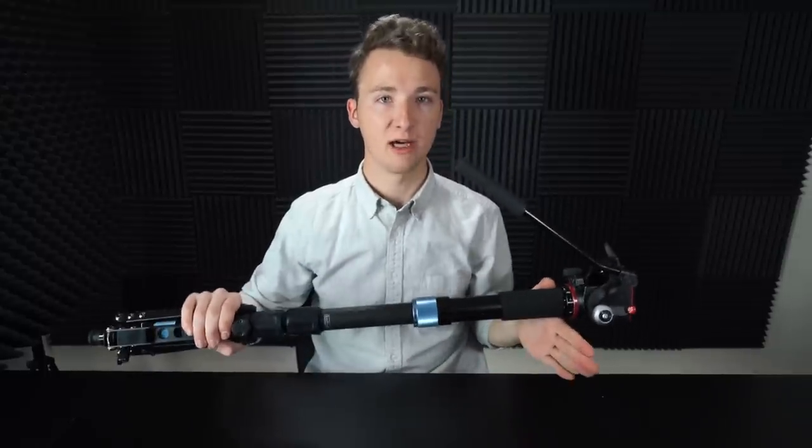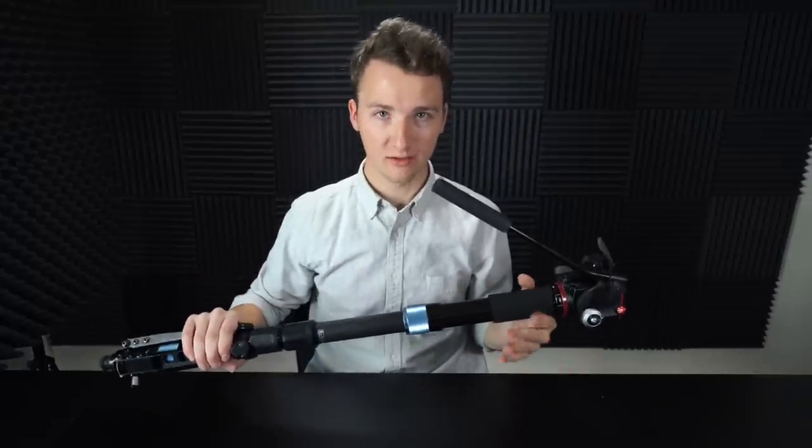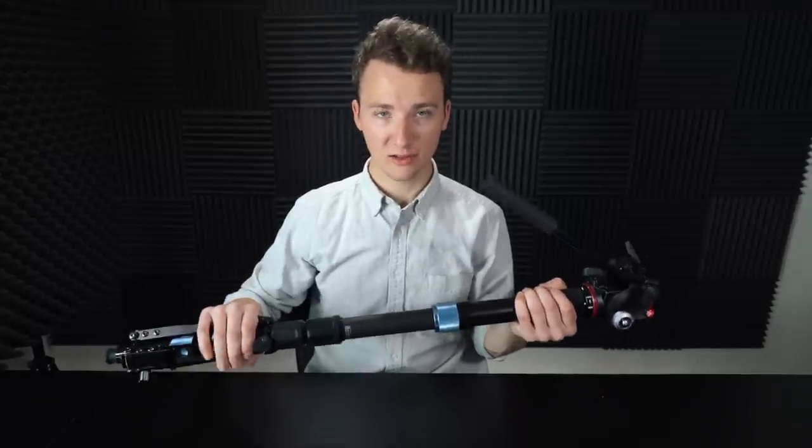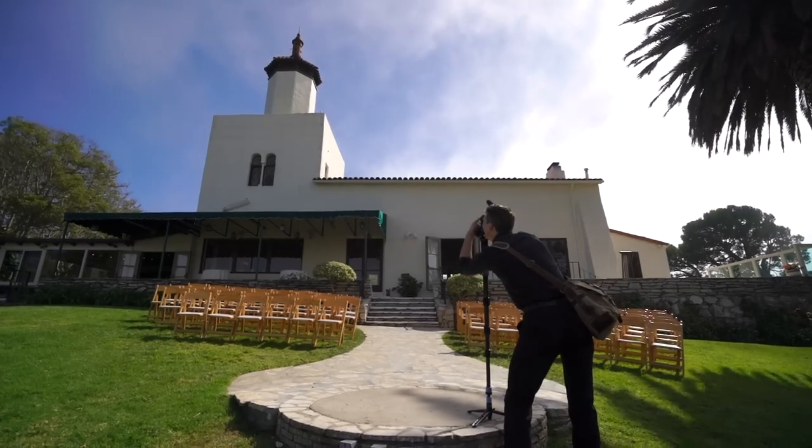For the wedding day I used to carry probably two tripods and a monopod, but now I can get rid of an entire tripod and just have two pieces of gear, and that helps make me quicker and faster. Everything's easier with this monopod.